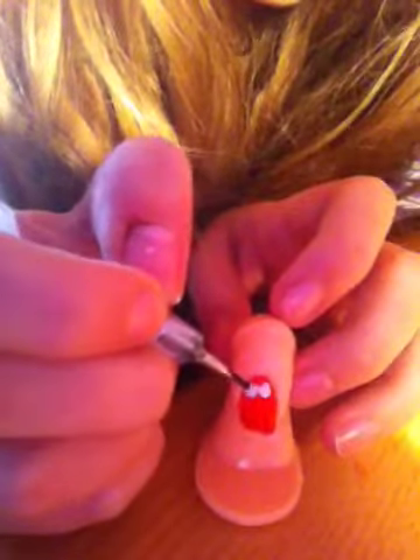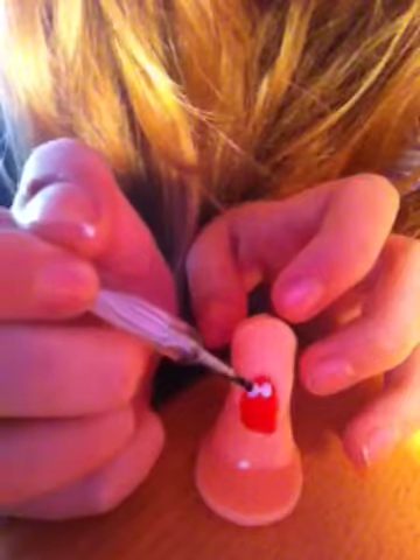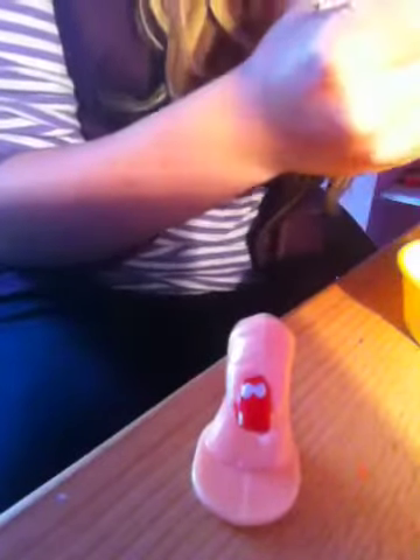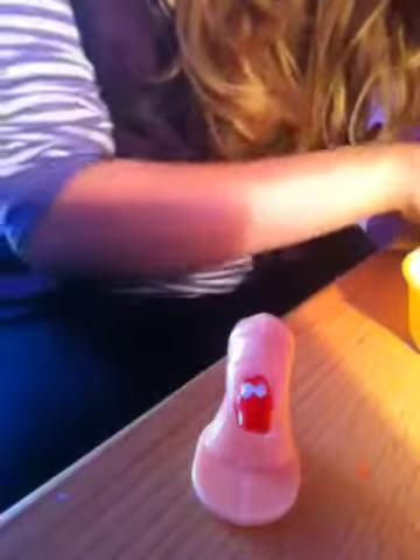You want to make two pupils. Some of you might not have a dotting tool — you can use a bobby pin or the bottom of a pencil, which has a flat bottom so you can make dots.